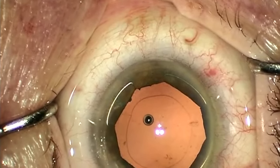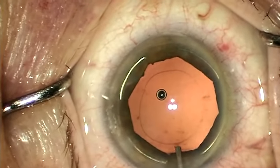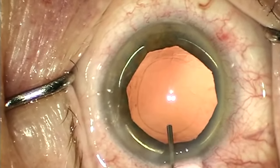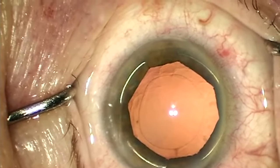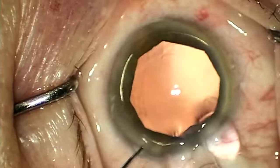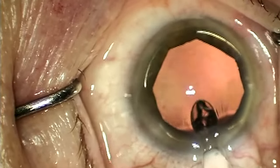Now we'll switch to the next case, which shows a good example of the removal of the X-Band speculum. The capsular bag and anterior chamber are inflated with viscoelastic. Your lens of choice is implanted into the capsular bag and rotated into your preferred orientation. Be sure that the haptics of the lens implant are not stuck to the optics and are allowed to fully expand.